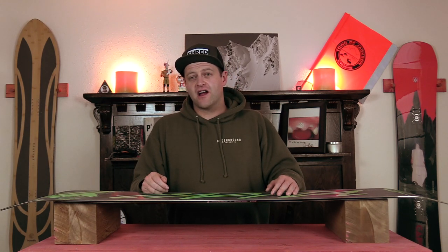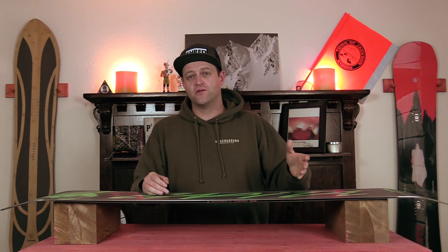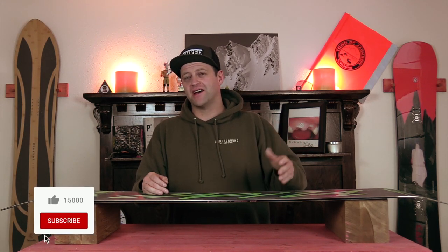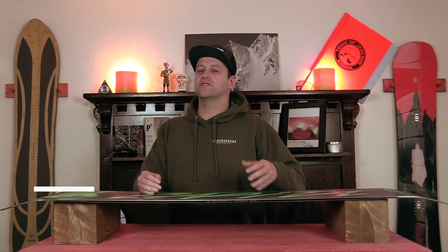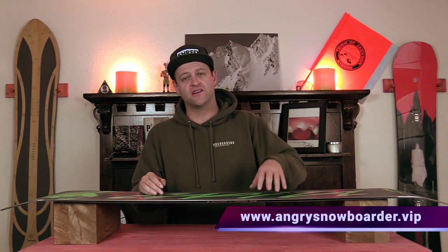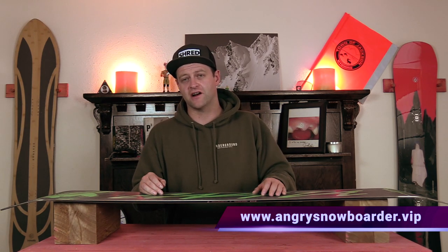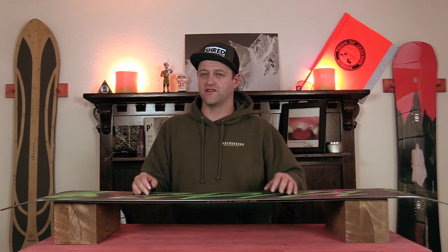Did you learn what a sublimated base graphic is? Good. There's hope for you. If you didn't, I don't even know why you're watching this at this point — I've given up hope on you. If you're new here, remember to subscribe, click the bell, get those notifications so you're not missing any of the videos we got coming out for all you snowboarders of the internet. And if you'd really like to support us so that we can make more content, swing on over to Angry Snowboarder VIP. I got a video over there that explains it so much better. As always, I've been your host, Abram Lefebvre, and I'll see you in another video.